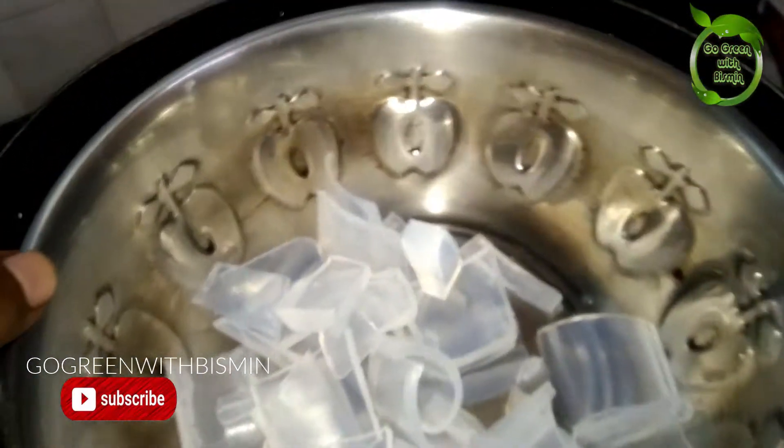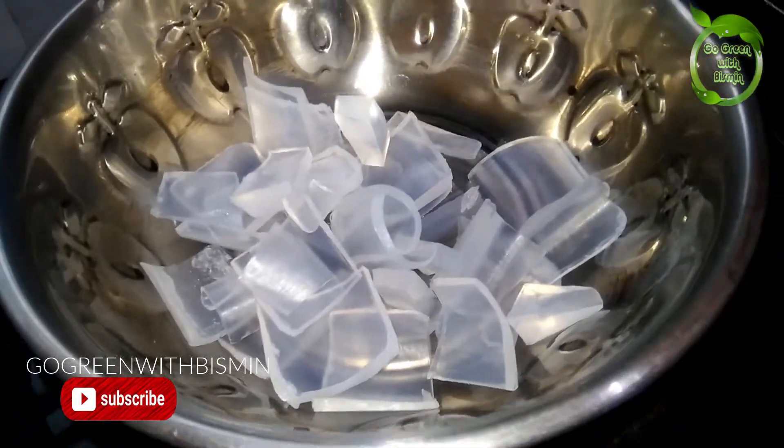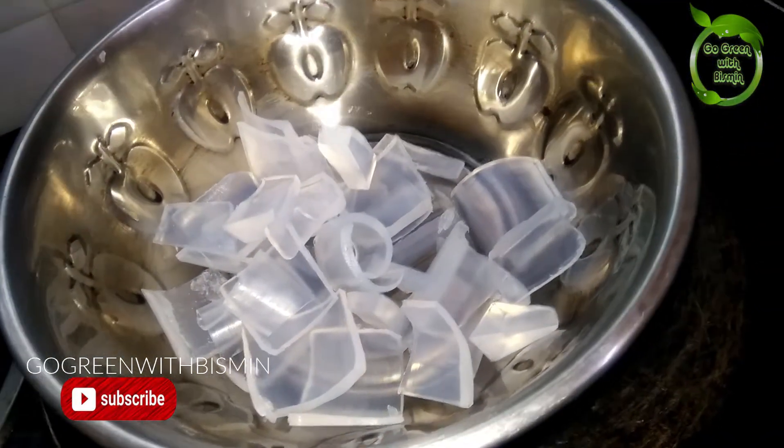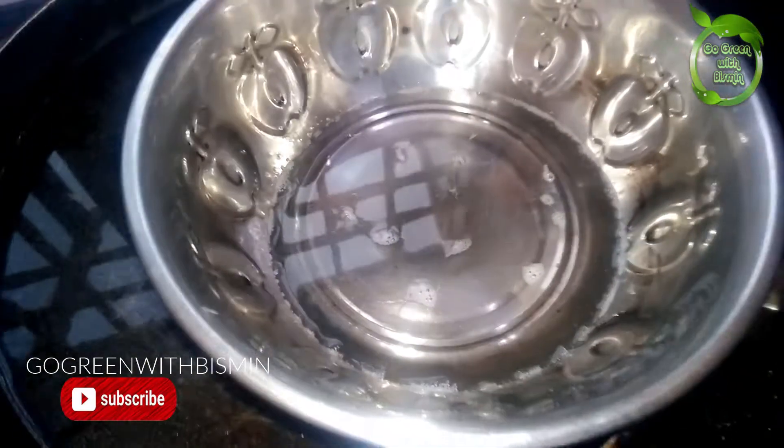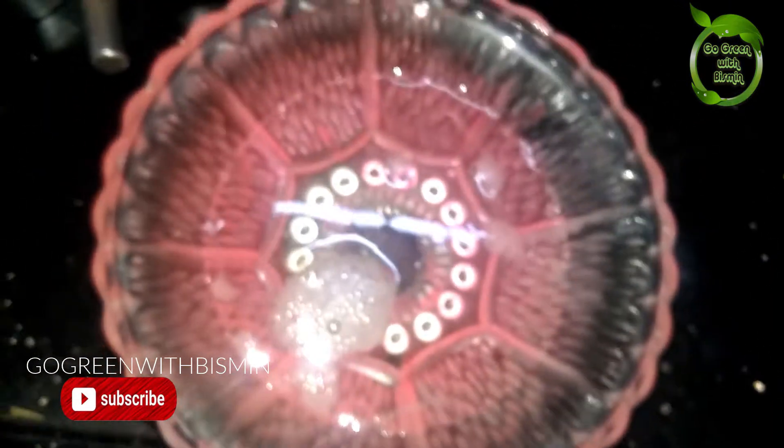You can see it on my channel. When I cut it, we melt the soap base in a double boiling method. We melt the soap base on medium heat.